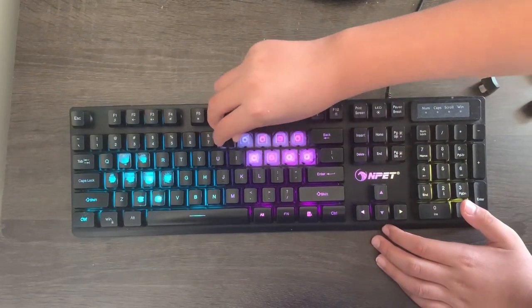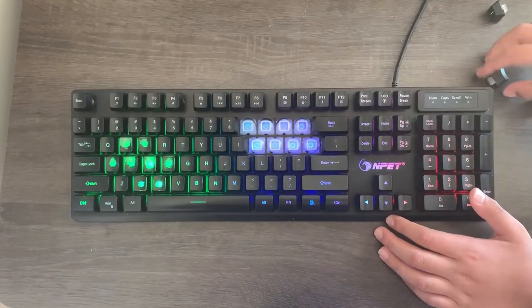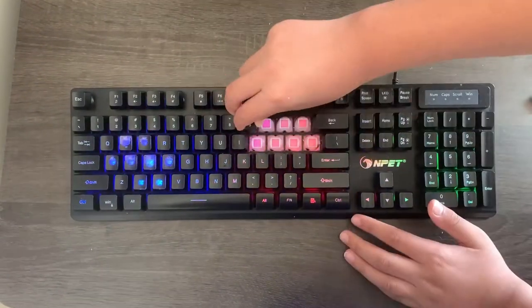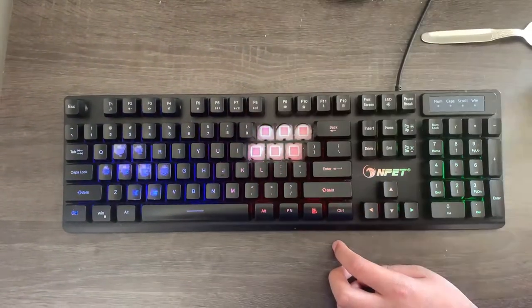To put the keycaps back on the keyboard, all you have to do is slide it back in its correct spot and it should just click right in. If any key jams, it's probably because it is upside down.